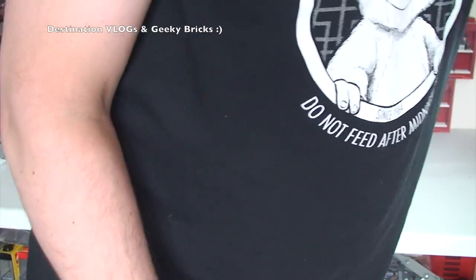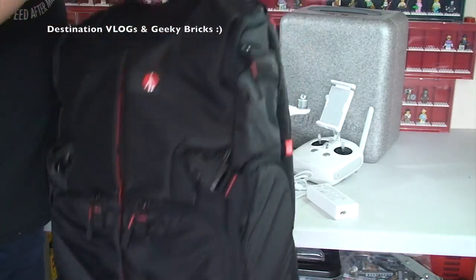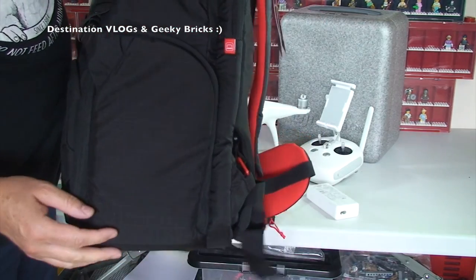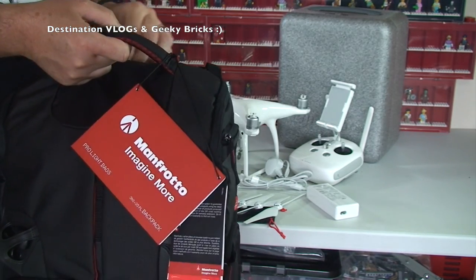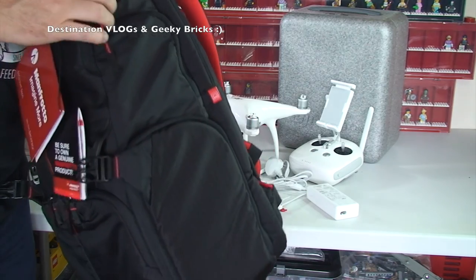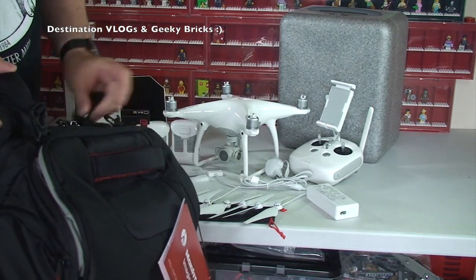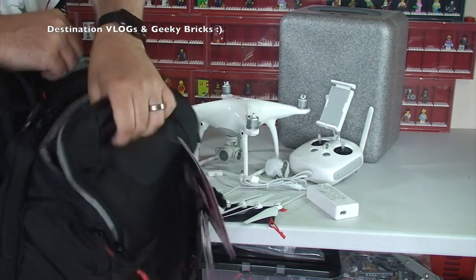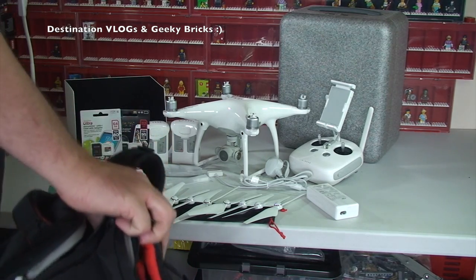The final thing, which was also part of the package deal, is this Manfrotto backpack. This certainly looked like a pretty cool backpack when I was looking at it on the website, because it's designed specifically for Phantoms. So let's try and get into this. There are a lot of compartments on this, and it was quite complicated to figure out. It turns out you open it from the bottom up.